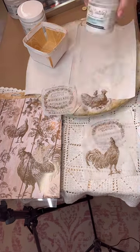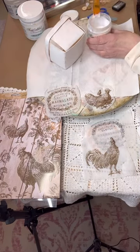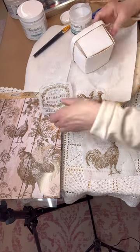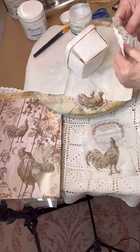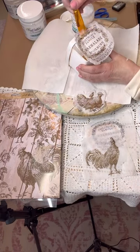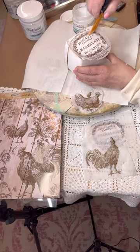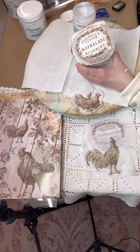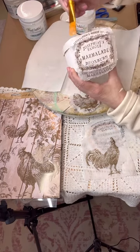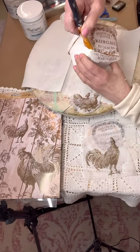On one side we're going to put the cute little chick, and on the other side we'll use the Orange Marmalade stamp. Just put one thin coat of your decoupage medium down, then place the decoupage paper right on top — as easy as that. I like to start from the middle and work my way to the edges, pressing as I go. Remember, tissue paper is thin, so don't brush too hard or it'll tear.